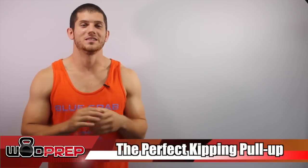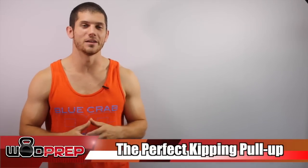Hey, what's up? This is Ben with WODprep and today we're going to talk about the anatomy of a kipping pull-up. I'm going to take every single little piece of the perfect kipping pull-up, put it together so that you can take your kipping pull-ups to the next level and understand exactly what's causing those inefficiencies.